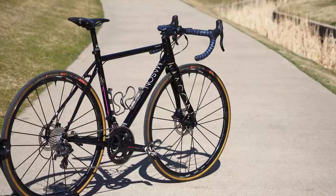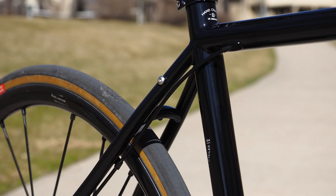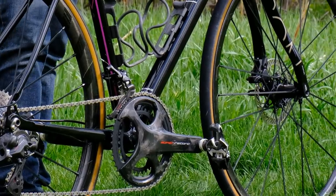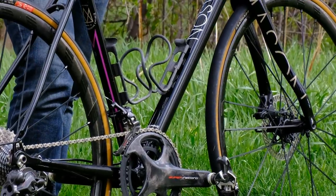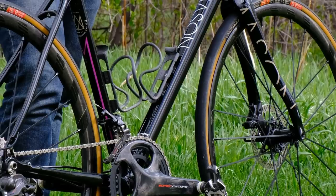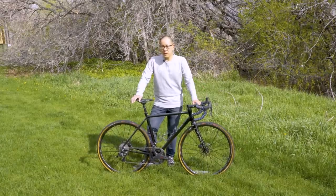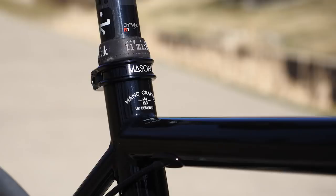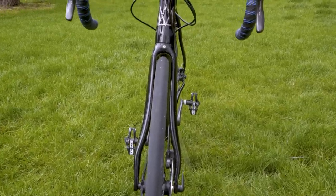One of the prime examples of that genre is this bike right here, the Mason Resolution 2. Mason's a relatively small UK outfit and they deal exclusively in metal frames. This one here is built from a combination of Columbus Spirit and Life tubing, all TIG welded together. The tube shaping is pretty modest — you have a little bit of ovalization in the top tube, the down tube has a little bit of a D-shape to it, S-bend seat stays and chain stays, and a tapered inch-and-an-eighth to inch-and-a-half head tube up front.